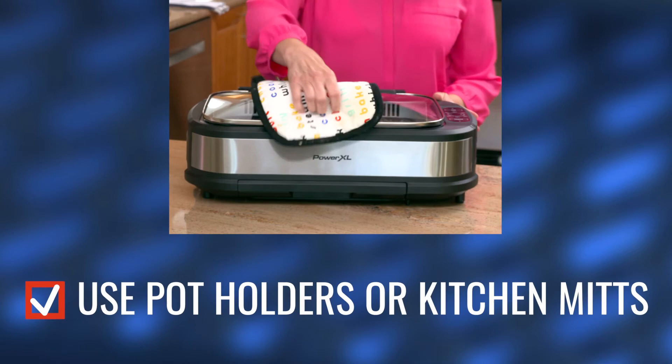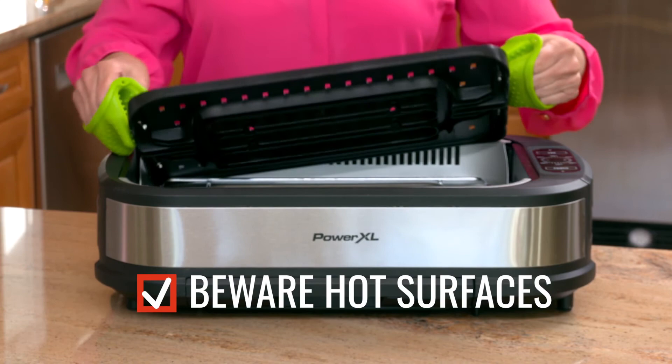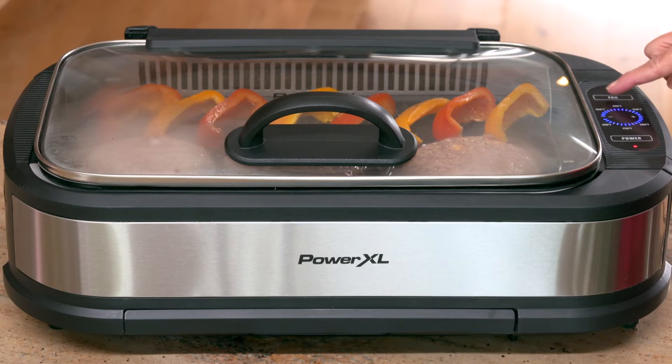Always remember that the Power XL Smokeless Grill Pro gets hot. Always use pot holders or kitchen mitts when handling the unit, and always keep your fingers, face, and unprotected skin away from hot surfaces. If you follow these care and safety tips, grilling on your Power XL Smokeless Grill Pro will be fun, easy, safe, and delicious.